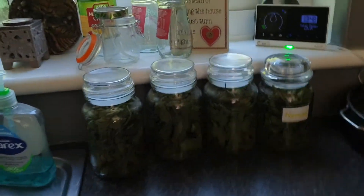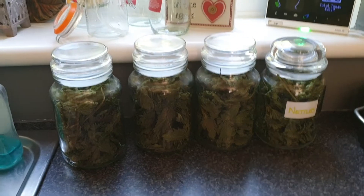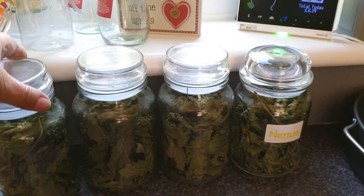Hi everyone, it's only me. So today I am going to do the nettle tea video for you and see how it turns out. I'll flip you around and we'll get started.